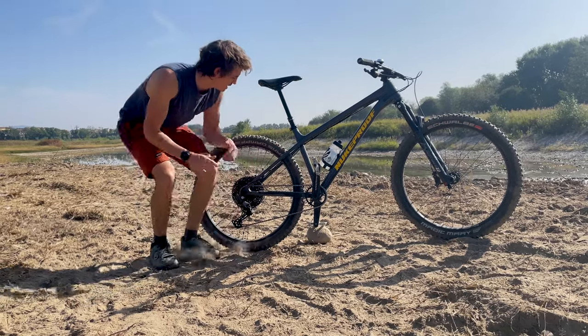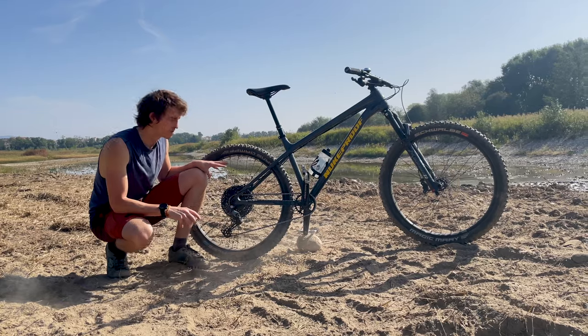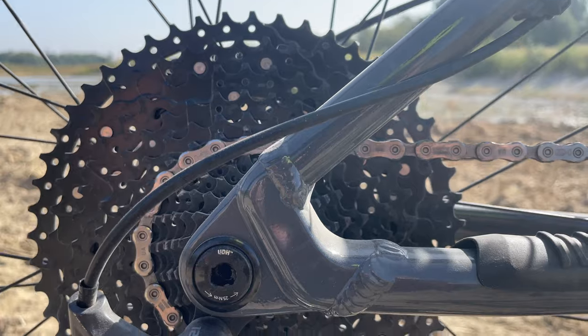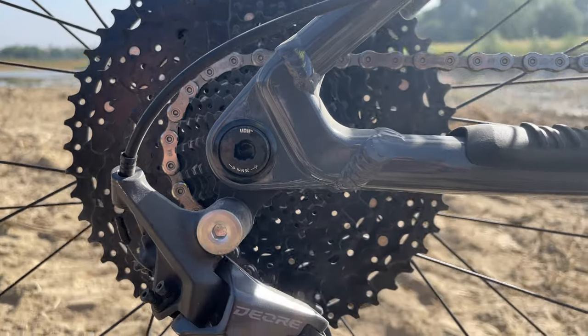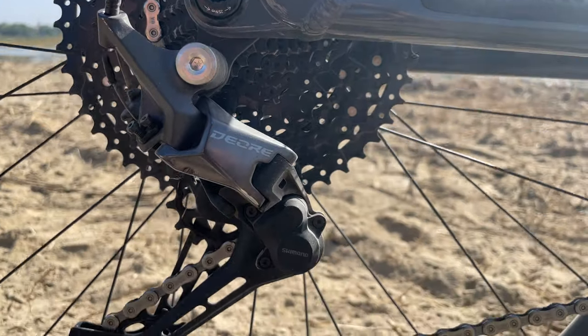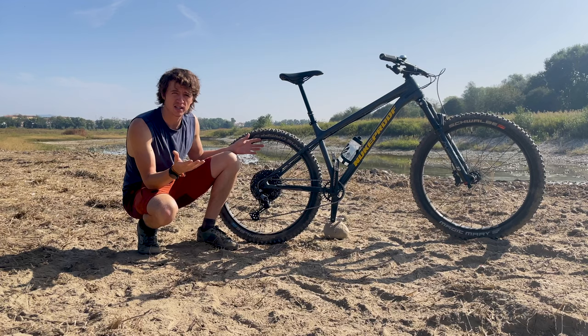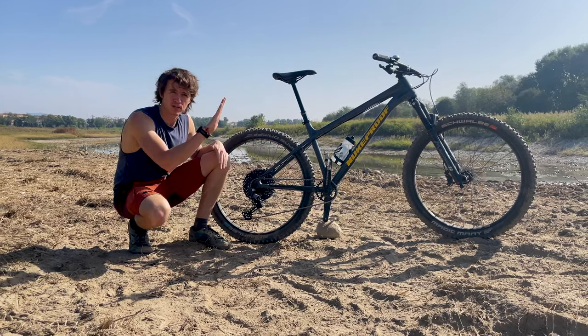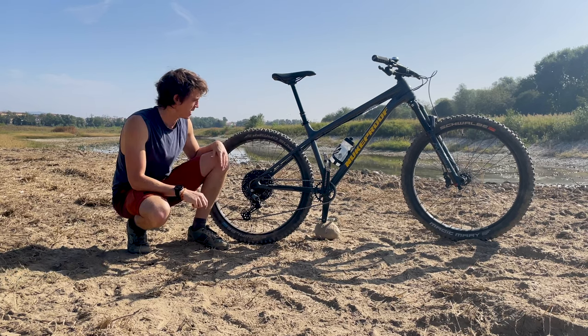The gears are Shimano Deore 12-speed, and this is the quality of Shimano — incredible changes, incredibly smooth. It's got a clutch, and with 12 different gears it has a great range, and if you're going up hills you can still pedal comfortably, which is fantastic.